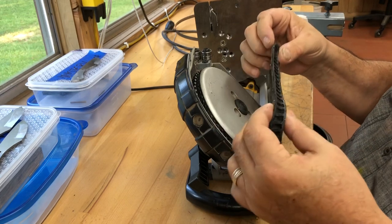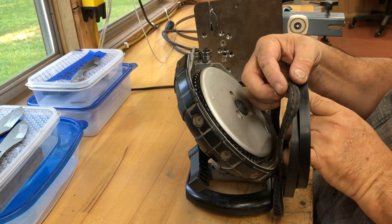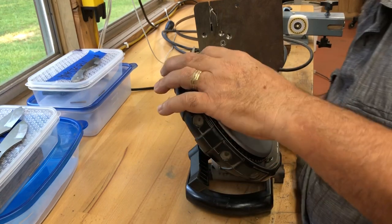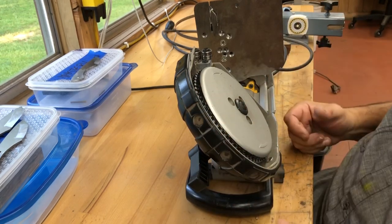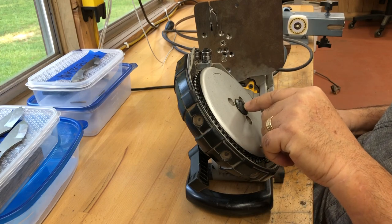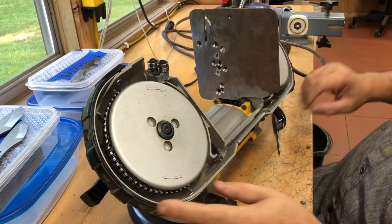Look at how much that has worn compared to the new one — they were not glued on. I've got to do this right, so I'm going to stop the camera and go get my Torx with my impact wrench and get both the top and bottom ones off.